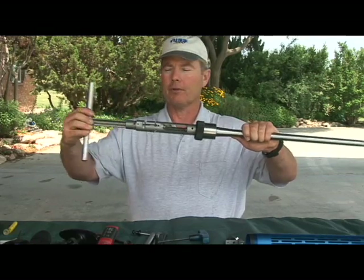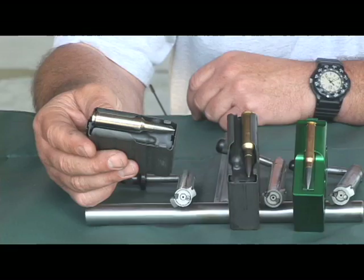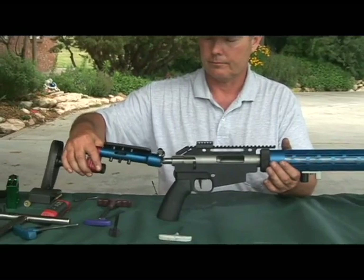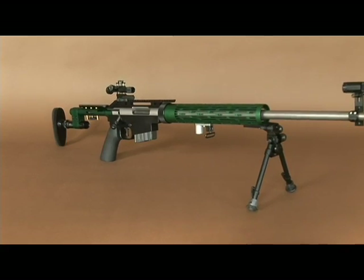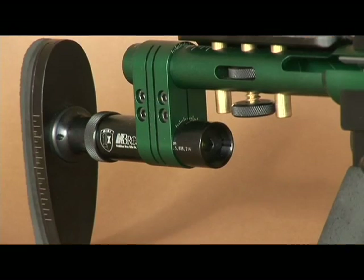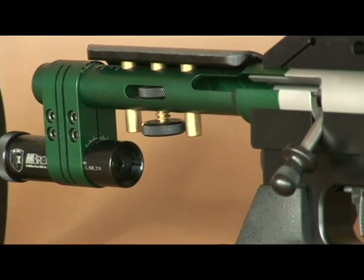Whether you own a T2K, are thinking about getting one, or are simply interested in knowing more about it, this two-DVD package provides the information you need on this highly accurate, unique, and practical 21st century rifle — the Tubb 2000.